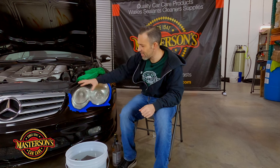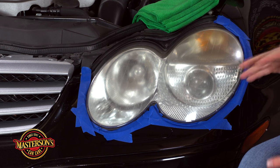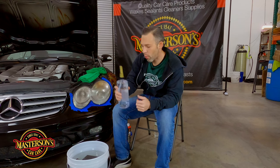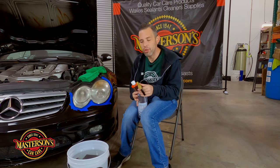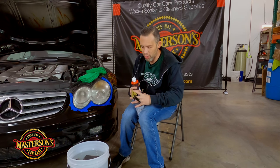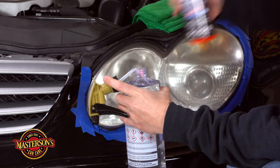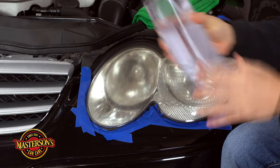I didn't spend a whole lot of time taping — this tape job is pretty garbage, but this is what it's like in the real world. Next, we're going to take some water — I have a big jug of water — and we need to lubricate with water while we sand. I'm going to add one drop of Masterson's Wash and Shine shampoo into the water. Literally just one tiny drop — you can see there's a little bit of suds in there. It just gives a little bit of lubrication when I start.